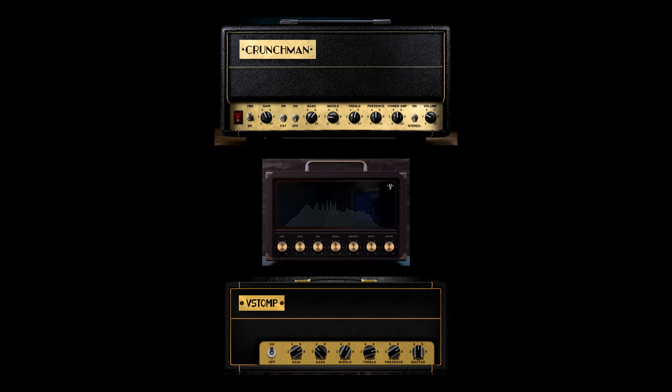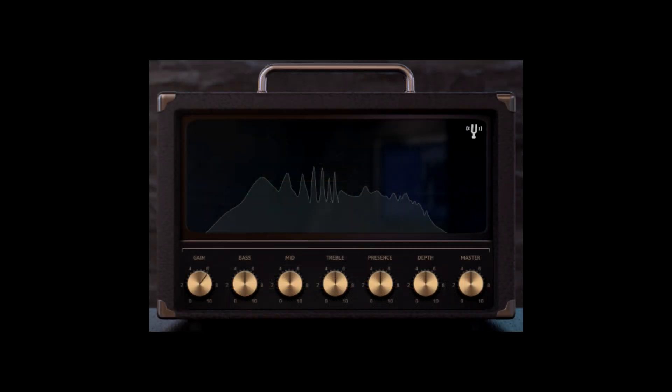Out of these three, I don't want to rank them, but my pick for best all-rounder has to be the Fredman B100 by Audio Assault within Reamp. I think it sounds the best, and it's the one I used to write and record the demo. It seemed to have more of everything — more presence in the mix, more attack, more cut, more body — and it's the most satisfying to play through outside of the mix.